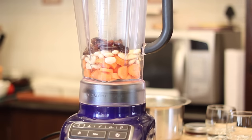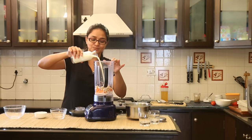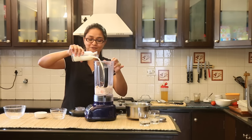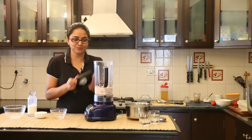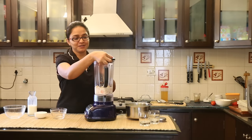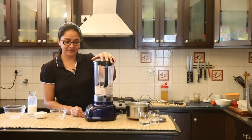Pitted dates — make sure the seeds are removed. Add milk little at a time into the blender to make a smooth paste of this mixture. If you add too much, then the almonds and the carrots won't get ground into a smooth puree. So we'll cover the blender and blend to make a smooth puree.